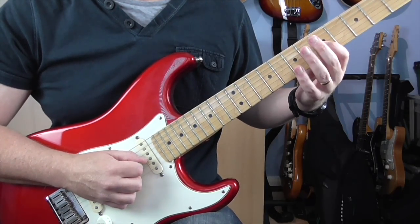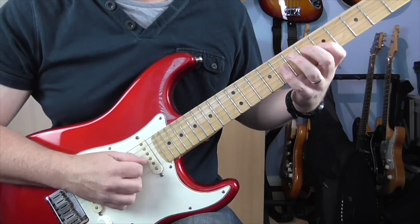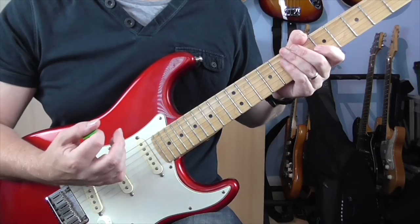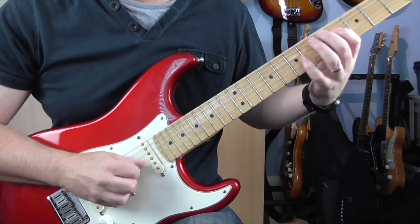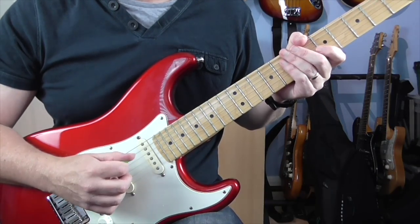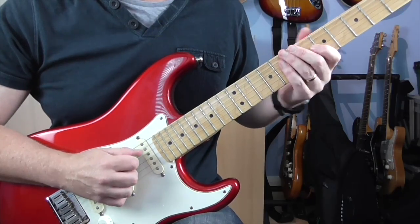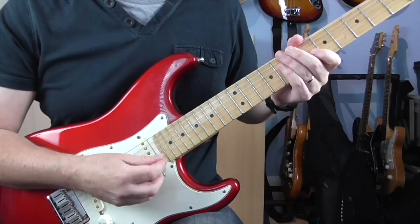Then it does that first bit again and just adds a note on the end — back to 5 on the G. So it's a two-bar phrase. That happens three times, and then on the fourth time it does the first phrase again.